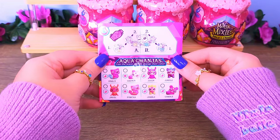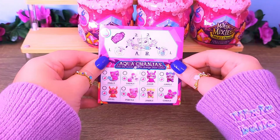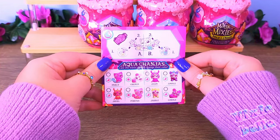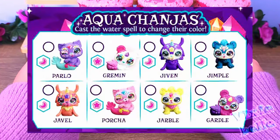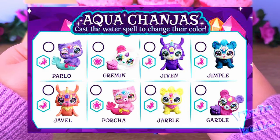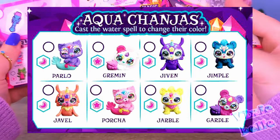Then we have the Aqua Changes, the ones that come with the potion bottle. You can pour either hot or cold water on them and change their colors. We have Harlow, Grimmin, Jivin, Jimple, Javel, Horsha, Jarvel, and Cardle.